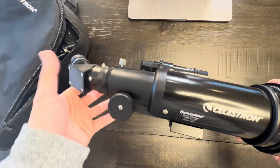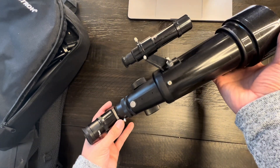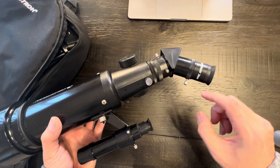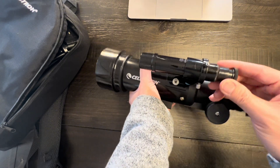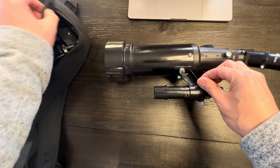Here's the telescope itself. I really like it. It gets great images of stars and the moon, and it comes with two eyepieces — the 20mm and also the 10mm. It also comes with a finder scope, which is very nice and easy to use. You can calibrate it using these little pins.